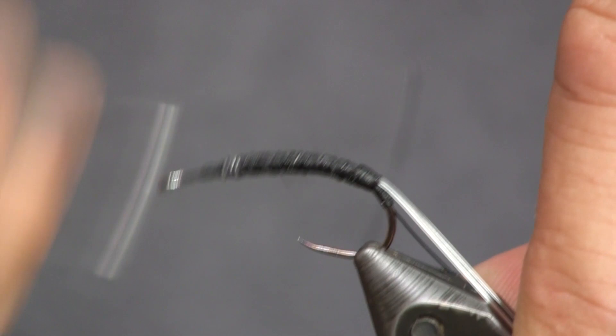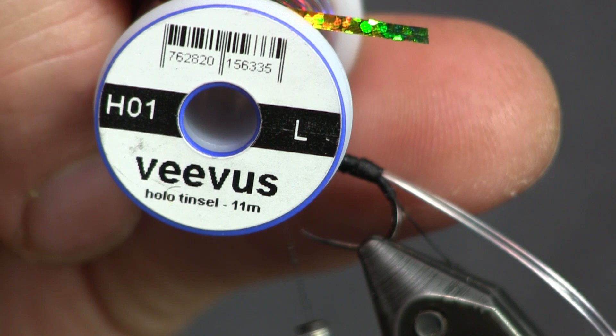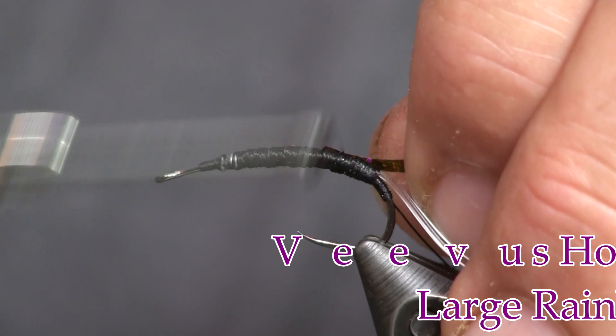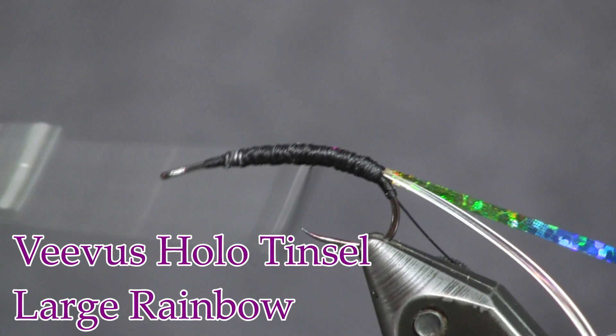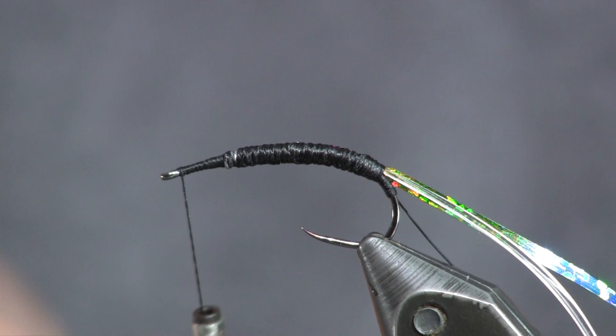Next we're going to use some Vivas tinsel — it's a rainbow color, and the link will be in the description. We're just going to tie that down on top of the hook and wrap it back to the D-rib. Then we're going to wrap our thread forward. Before we wrap the tinsel up, I want to get my bead chain eyes positioned, so I'll bring my thread right up to the eye.